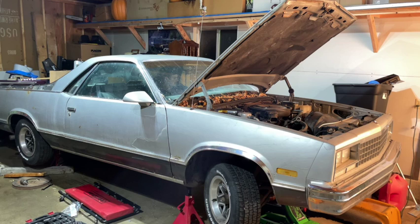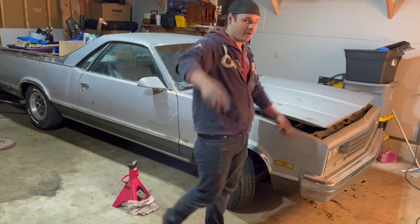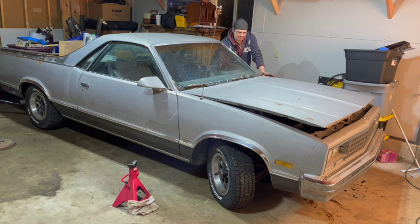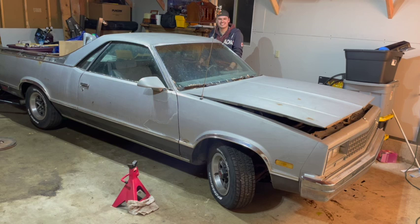There's a high possibility that the car might be out of gas. So I ran to the gas station, got five gallons of gas, put about two and a half gallons in it, and went ahead and already primed the fuel system. Come on, baby. Hey, look at that — I love this guy.